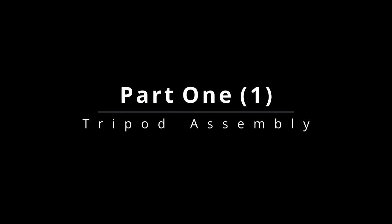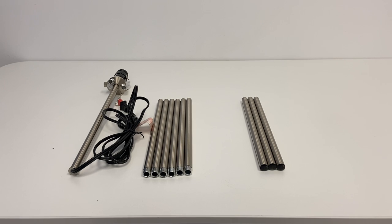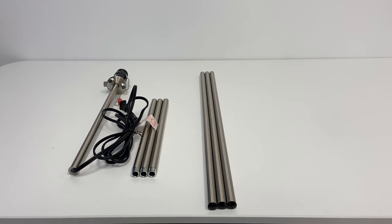Part 1: Tripod Assembly. Your package will include nine poles and one center pole. Begin to screw the poles together to construct the three tripod legs.